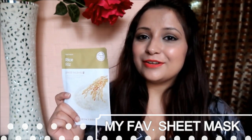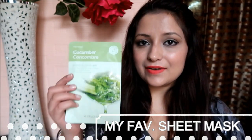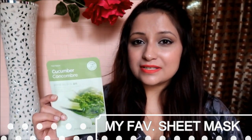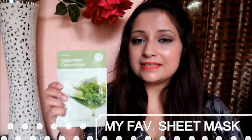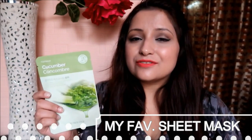Brightening is about enhancing your complexion, not making it a shade lighter — that's different from whitening or lightening. I love brightening products. I'm also planning to stock up on at least 10 Cucumber masks because cucumber gives wonderful hydration no matter the season.